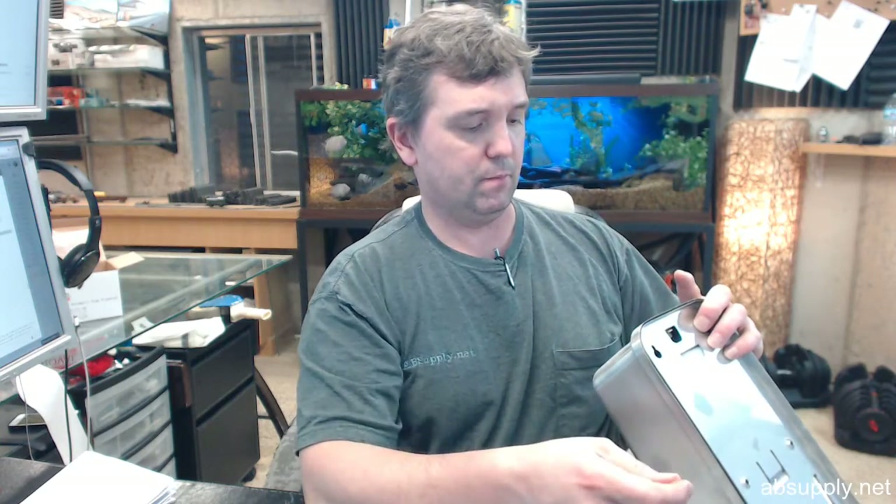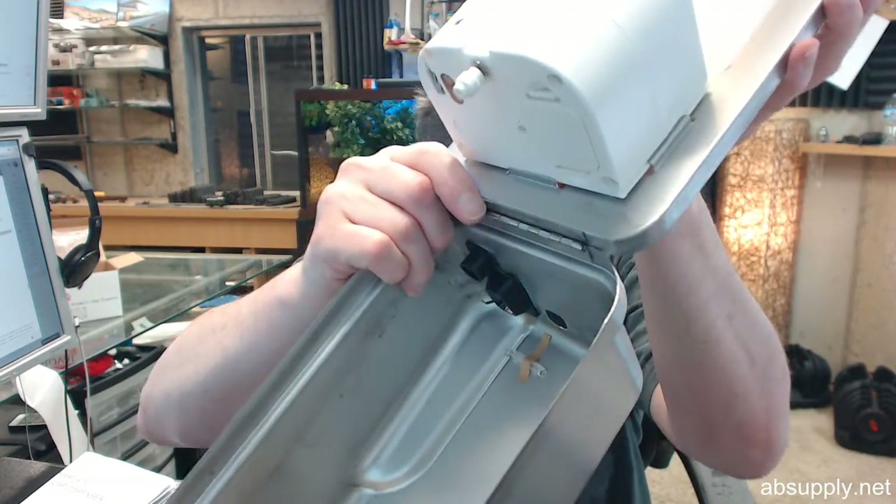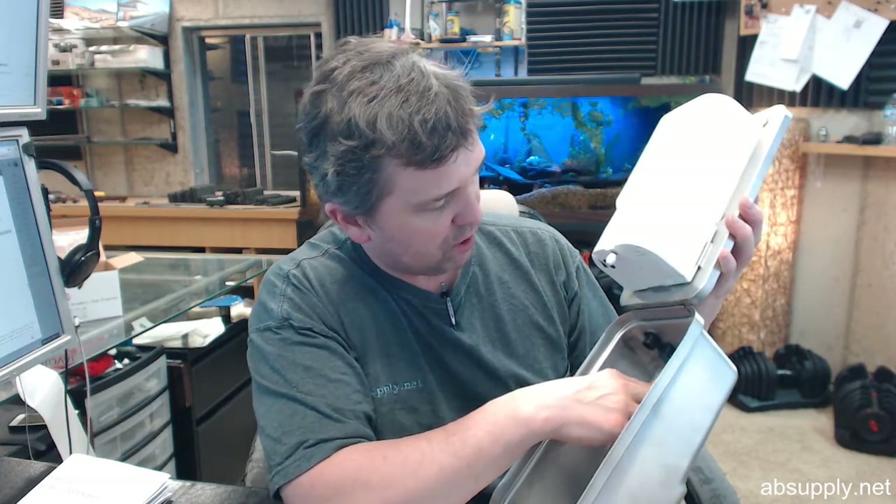You can only remove the key when it's in the locked position — important to know. You've got a continuous piano hinge at the bottom, and here are the important contents: your soap vessel, your controller unit, and the light pipe — it's all down there.